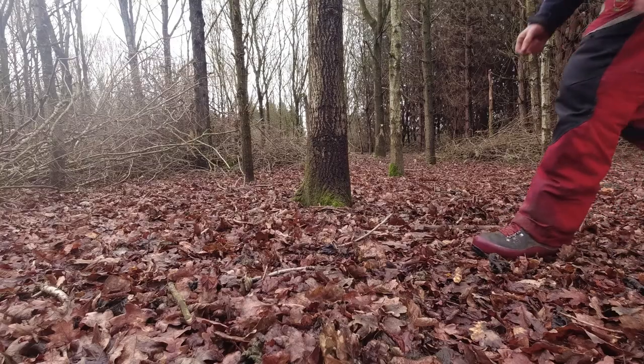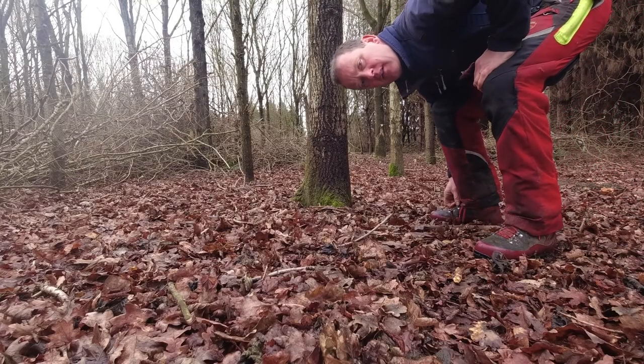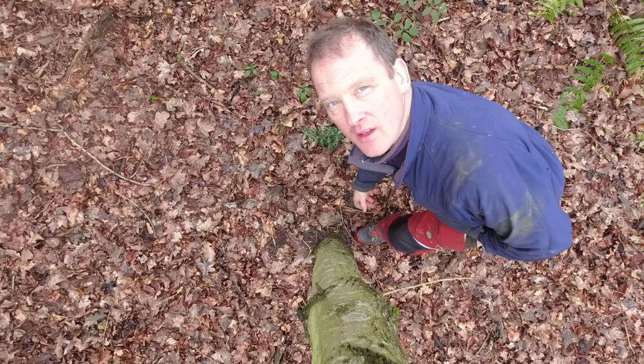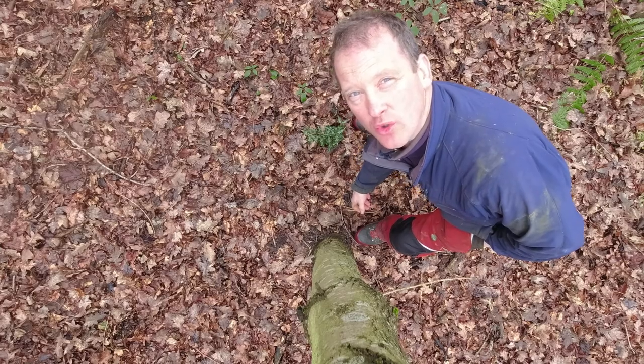Hey Up Woodlanders, how you doing? In episode 3 of The Woodlog we will be gathering pea sticks, stacking timber and simply enjoying some woodland goodness.